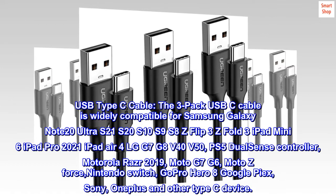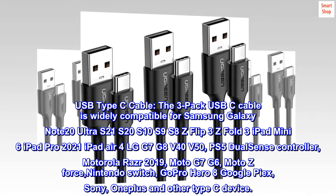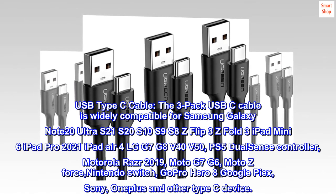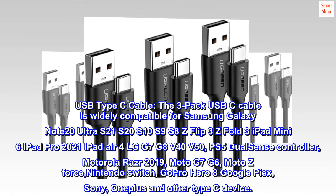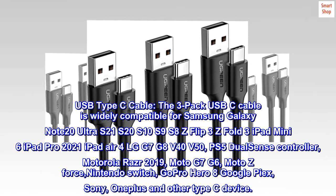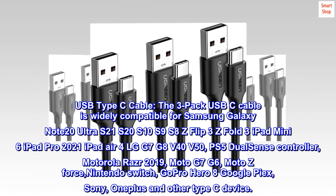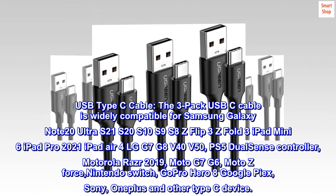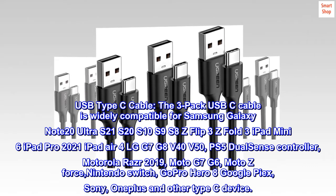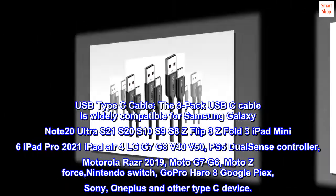USB Type-C Cable. The 3-pack USB-C cable is widely compatible for Samsung Galaxy Note 20 Ultra, S21, S20, S10, S9, S8, Z Flip 3, Z Fold 3, iPad Mini 6, iPad Pro 2021, iPad Air 4, LG G7, G8, Velvet 40, Velvet 50, PS5 DualSense Controller, Motorola Razr 2019, Moto G7, G6, Moto Z Force, Nintendo Switch, GoPro Hero 8, Google Pixel, Sony, OnePlus, and other Type-C devices.